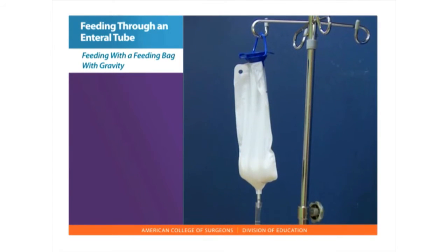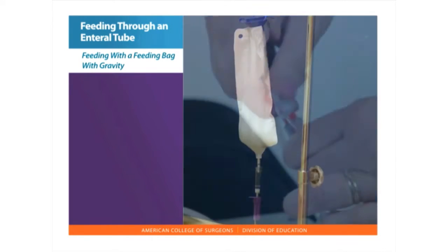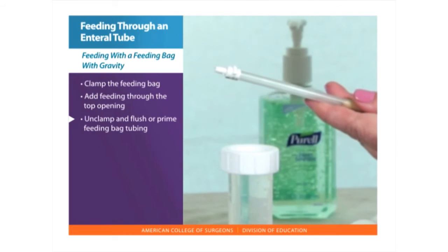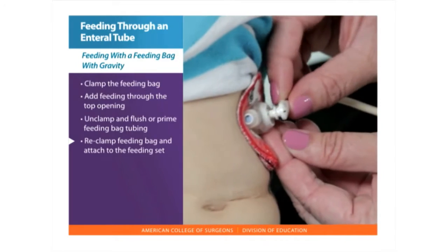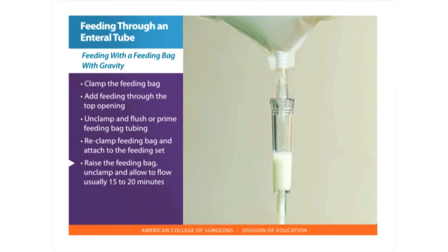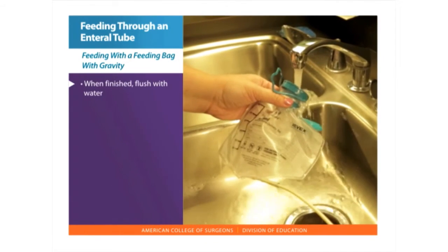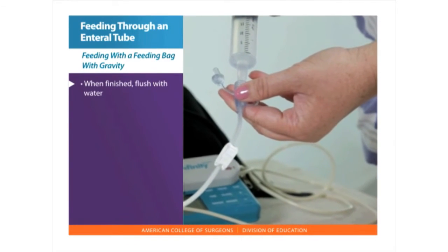Feeding with a feeding bag with gravity. Follow all the previous instructions for positioning for feeding and attaching the extension set. Clamp the feeding bag and add the feeding through the top opening. Unclamp and prime the feeding bag so the solution flows through the tubing. Re-clamp the feeding bag and attach it to the feeding set. Raise the feeding bag and open the clamps on the feeding extension set, allowing the feeding to flow usually over 15 to 20 minutes. When finished, flush with water by pouring water into the bag, or clamp and disconnect the bag and use a syringe to flush the gastrostomy tube.